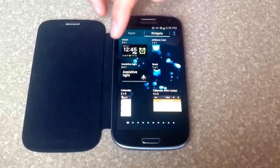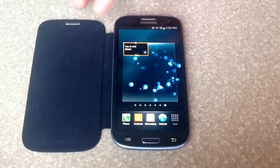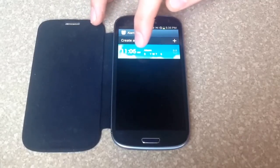On my first page is the alarm widget, and I go ahead and select it and hold it. And then I can bring it out to the front here, and I just select it to add my alarm.